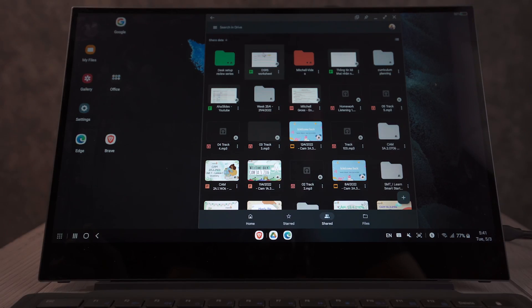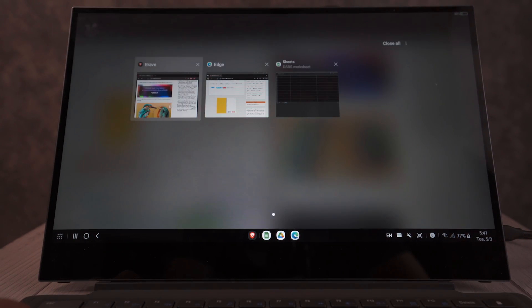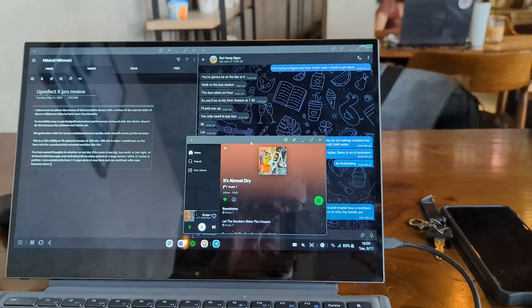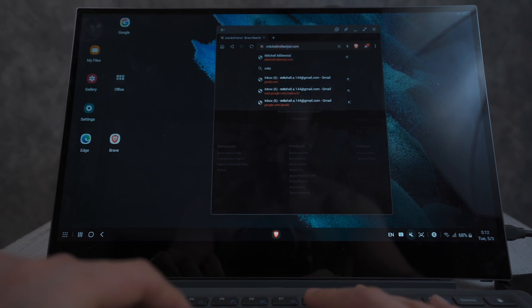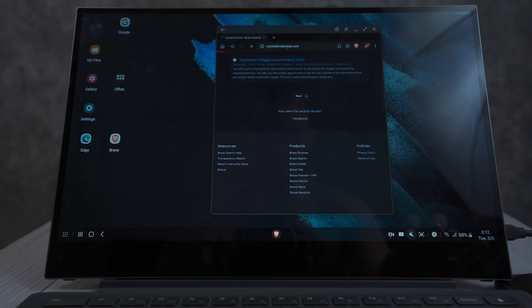The screen is something I both love and hate. My unit is a 15-inch 1080p version, though a 4K version is available. The 1080p model has a maximum brightness of around 300 nits, which is totally fine for indoor use, but you really can't use it outside or in direct sunlight — the screen gets washed out. You'd need closer to 500 nits for outdoor use, but for the intended use case, it's fine.